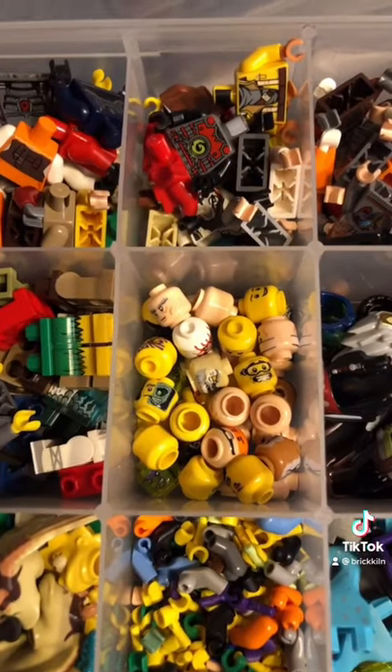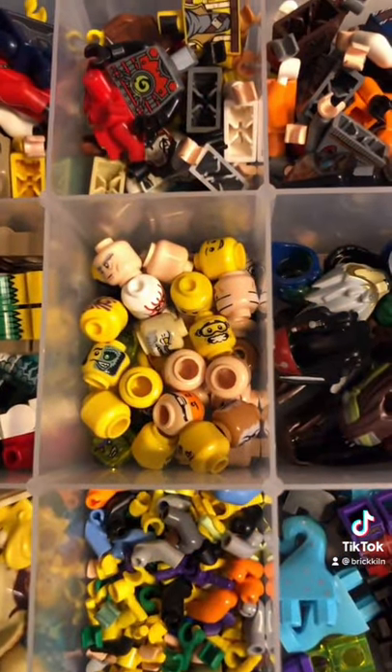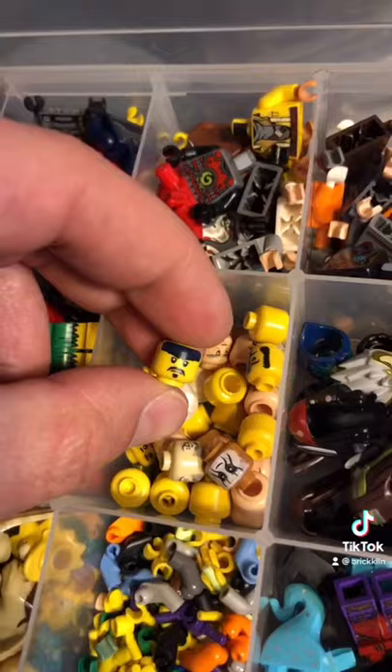The next piece is this head, and it's in Organizer B, compartment 9. There he is.